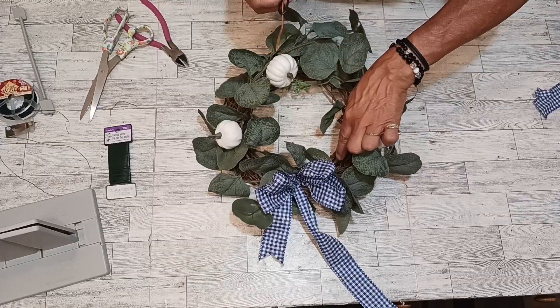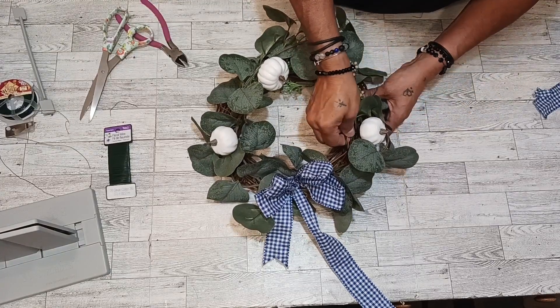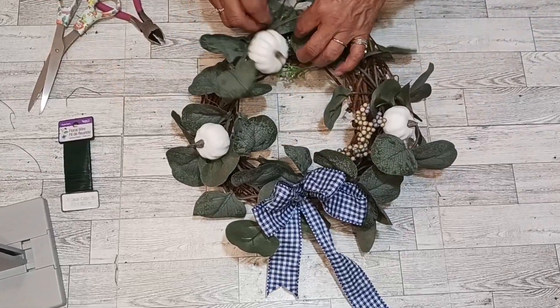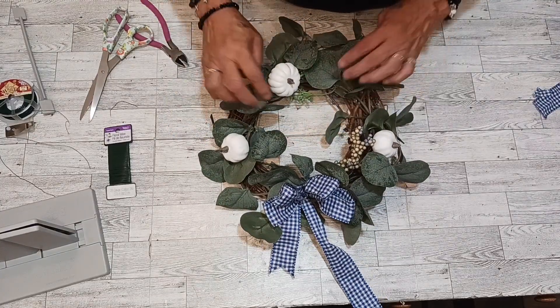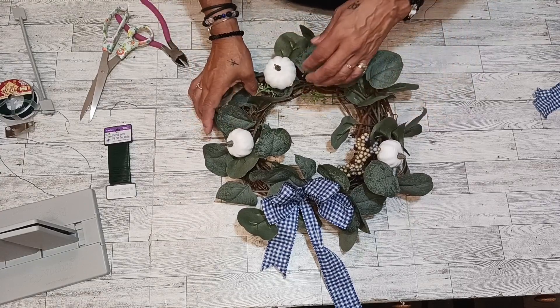Oh, we forgot our berries! I was wondering why this spot is empty. We are going to put some berries in there, everybody. We are going to get our berries going — and there it is. Let's adjust our leaves, get them going. Check that out, everybody — look at that, look what we made today.